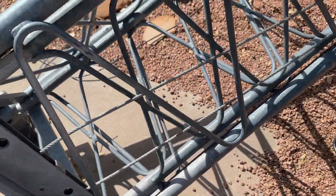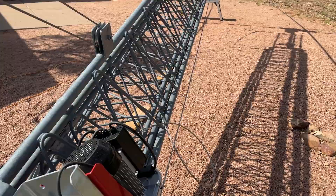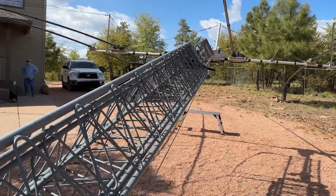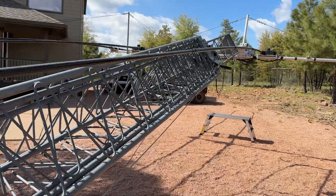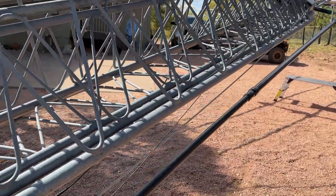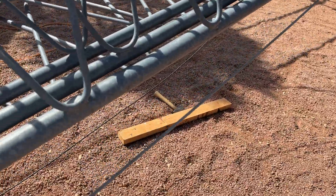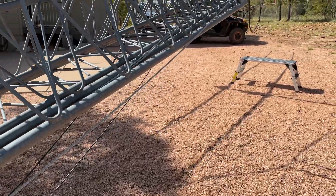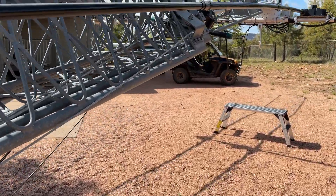We changed out the raising cable — all new cable. They say to do that every five years; it's been 20 years. We're in Arizona so the old one had no corrosion, but one of the little things on the wire had popped out and it kept jabbing me, which told me it was time to change.